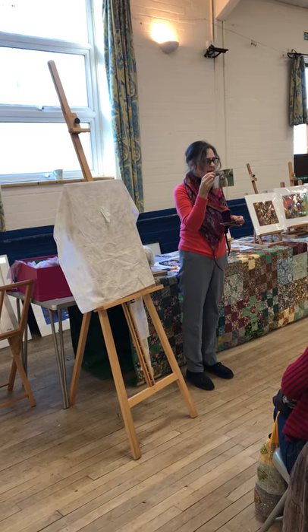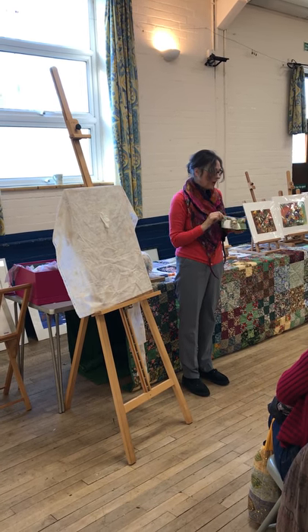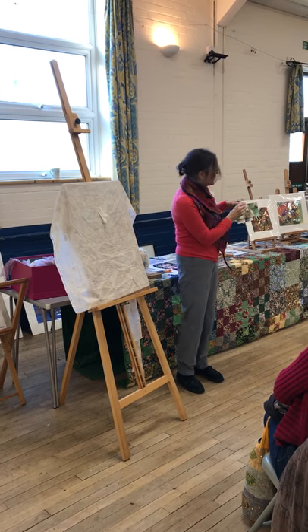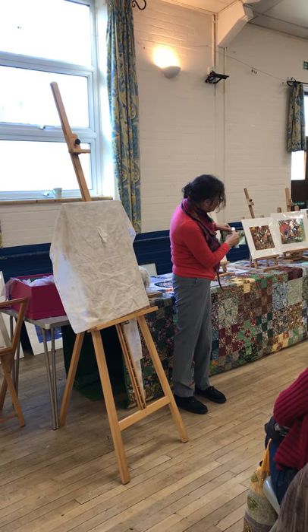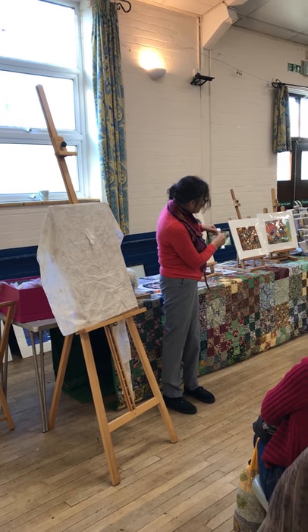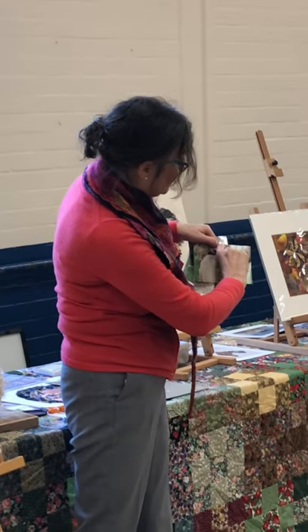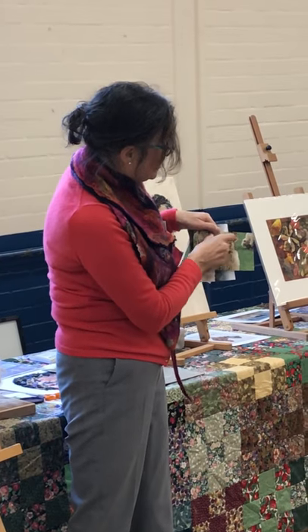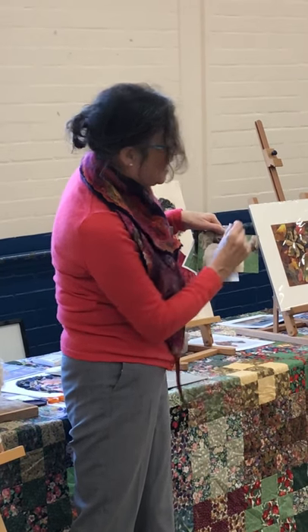I've got an idea of how the proportions should look, and because I don't sketch in this thing, what I do is I measure with my fingers. For example, what's the distance between the eyes? That's roughly the same distance between the nose and the eye, and then how long are the ears? Well, they're roughly half a head or something.